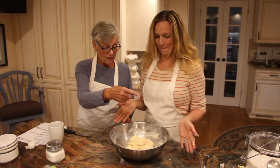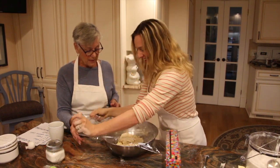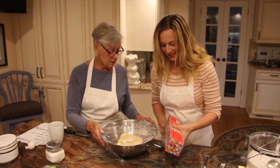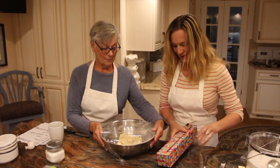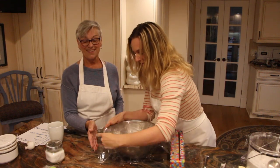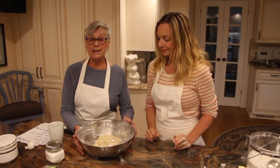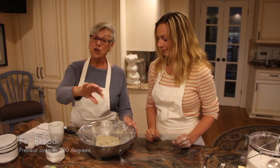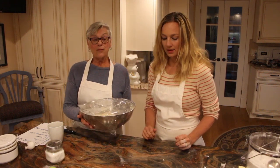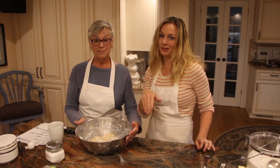Now we're going to cover it with plastic wrap. We have preheated our oven to 200 degrees. Put the dough in the oven, but turn the oven off, so you just have this warm environment for the bread to rise. That just increases how fast it works. They say put it in a draft-free place — God knows where there's a draft-free place in your house.